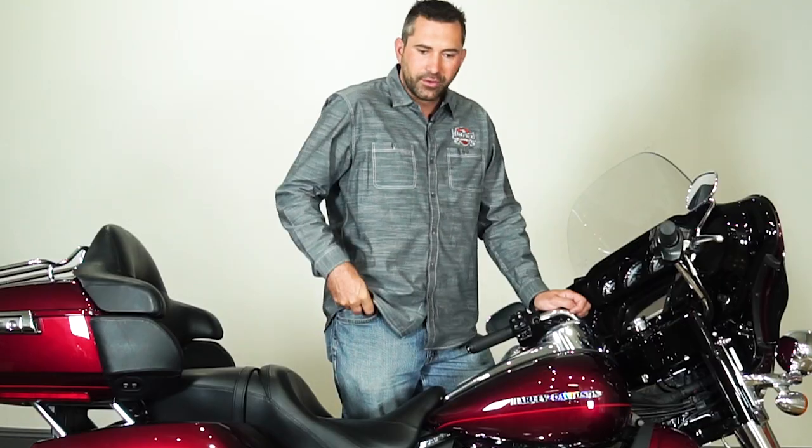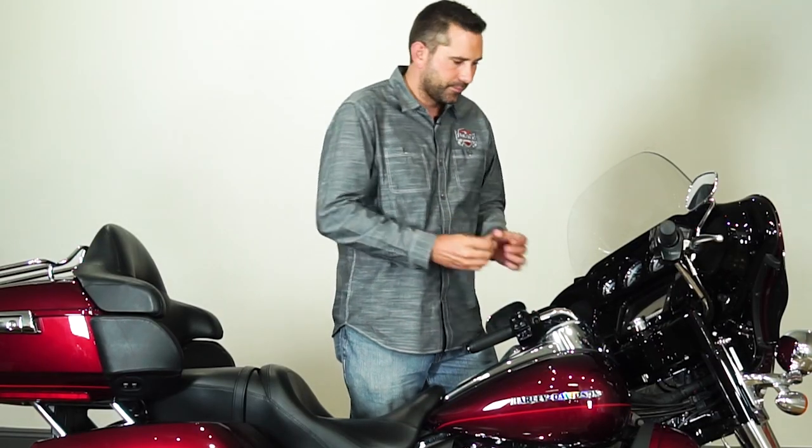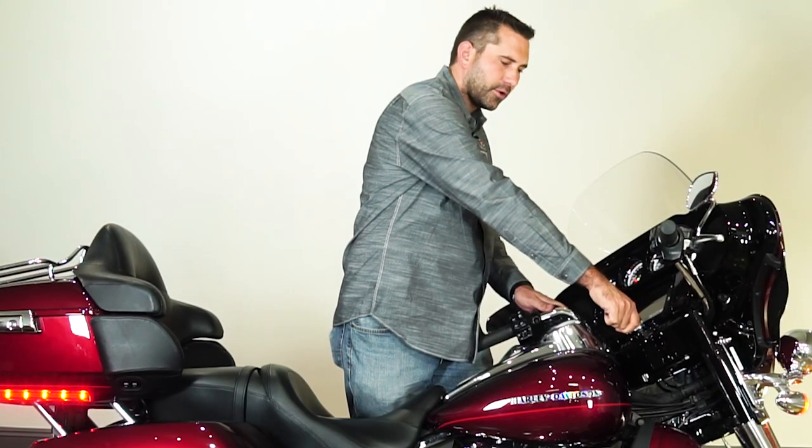Now that we've locked the motorcycle, we're going to show you how to properly unlock the motorcycle. I'm going to remove the keys from my pocket, unlock the motorcycle, turn it on, and I can show you the controls. Now let's go over the controls of the motorcycle.